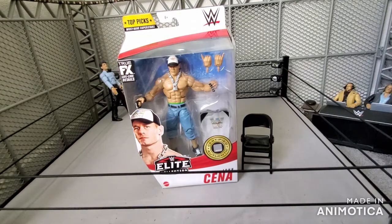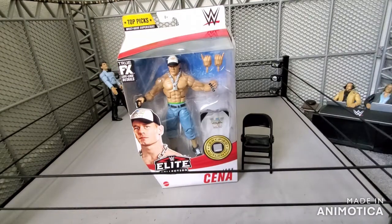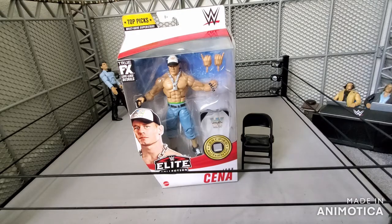Hey, what is up guys? Wagon95 here back with another video, and today I have another unboxing and review to do for you guys. This time we have the Top Picks John Cena — one of the most requested Cenas, I think, by a lot of fans.